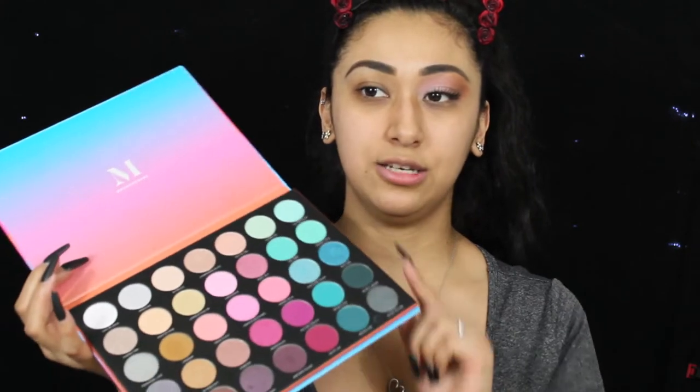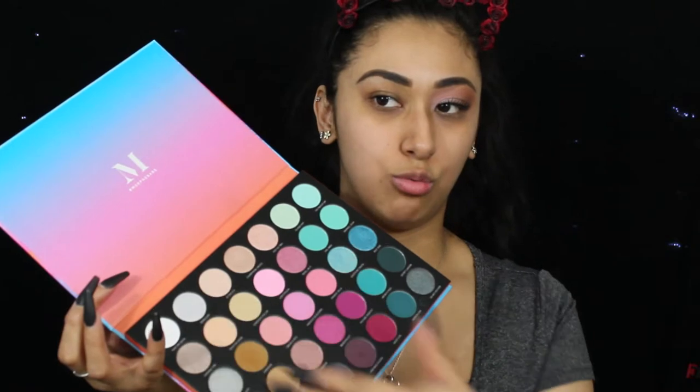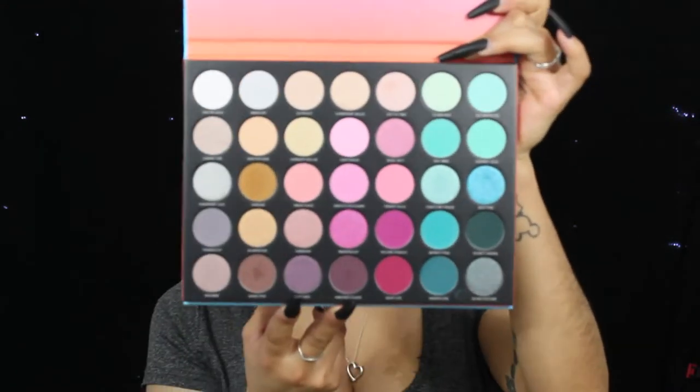Alright, my queens. So as you see, we did one eye off camera and I'm going to go ahead and begin with this eye. For this eye look today, we're going to be using the 35S Sweet Oasis Morphe Palette. I've used this before, but I used the teals and the blues. Today we're going to be using these two rows — the pinky rows right here. It's a pretty, beautiful palette that we're going to use.